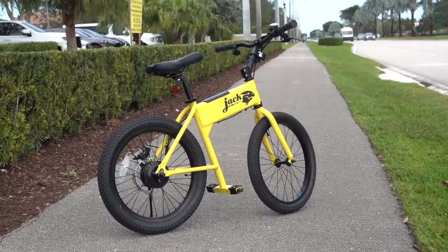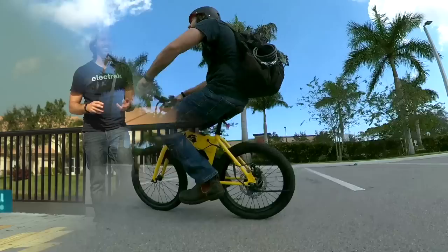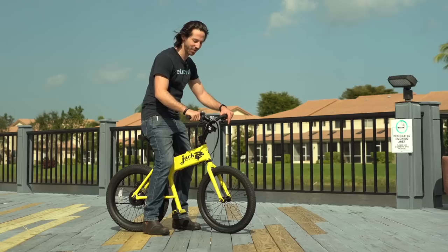Call it a microbike. Call it an electric scooter. It doesn't really matter because whoever's riding this thing obviously doesn't care what other people think. Hey everyone, Micah here with Electrek, and today we're reviewing the Jackrabbit 2.0, a hilariously fun little electric scooter. Let's check it out.